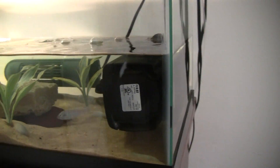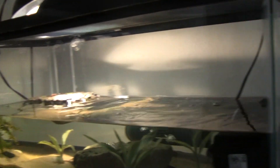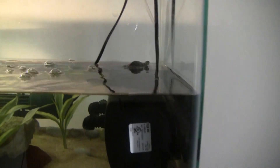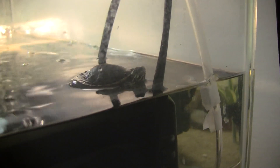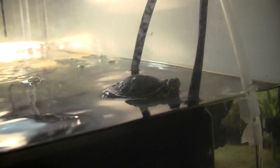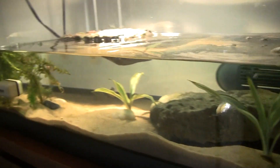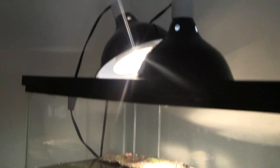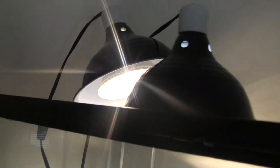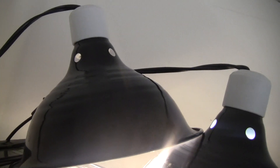Hello YouTube, this is my 20 gallon long Southern Painted Turtle tank. Here I have my Southern Painted Turtle. I've had him for four months now, and this is the setup that I currently have for him. Here I have the Turtle Tough lamp.